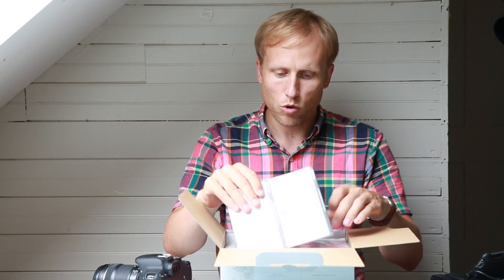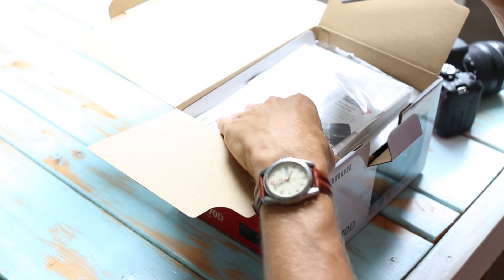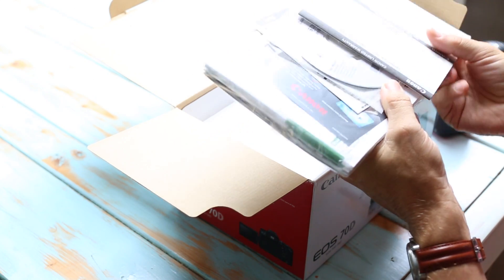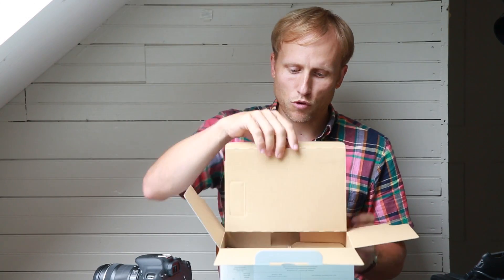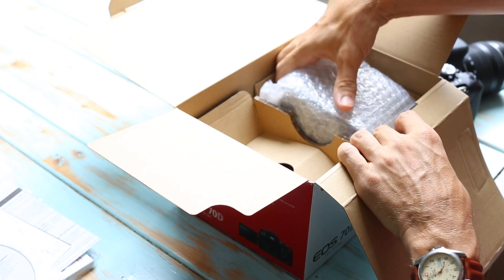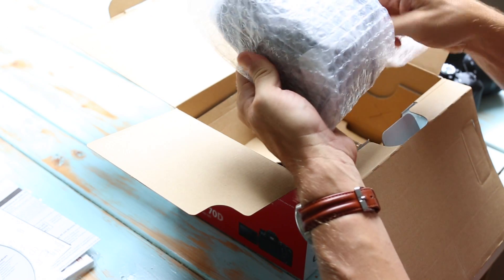So obviously we have our warranty, our solutions disc that has the DPP utility — which is kind of a free Lightroom Lite version — and the manuals in Spanish and English. I highly recommend that you find the PDF of the manual, put it in Dropbox, and then it's immediately available on all of your devices. You really should use Dropbox — it's a great way to always have your manual with you on your phone or otherwise.